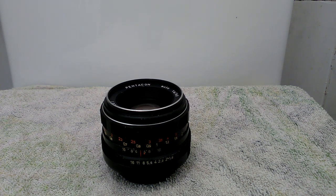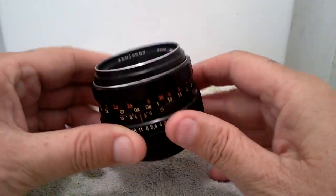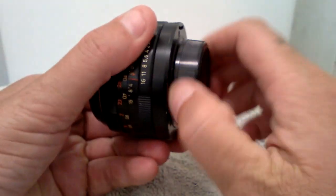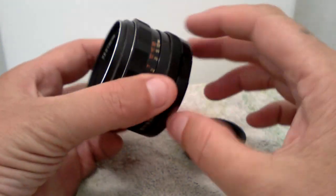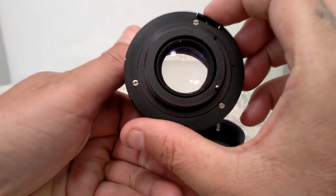Welcome back to my YouTube channel. This is a Pentacon Auto 1.8 50mm lens. I'm showing you this lens — it's an M42 screw mount lens. As shown here, the Auto has the push button for the shutter blades.